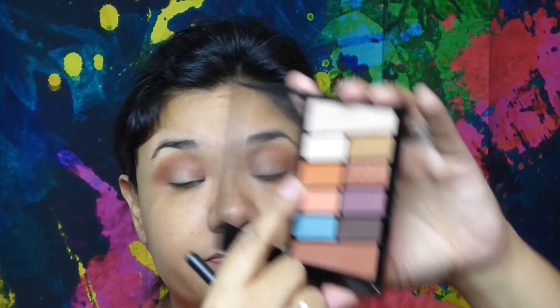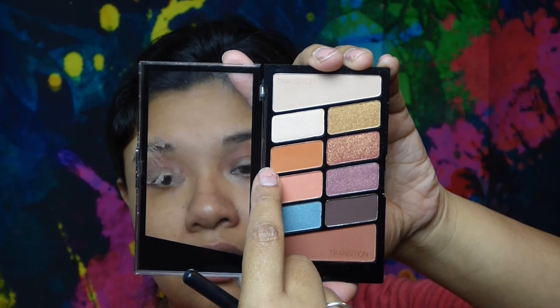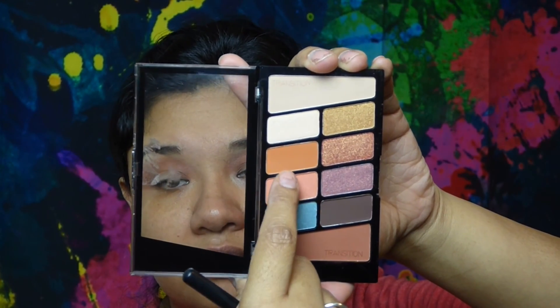Going back into the same palette, I'm going to grab this orange-brown color and apply that over the transition shade. I'll use another fluffy brush and start working that in.